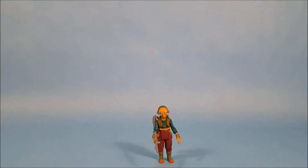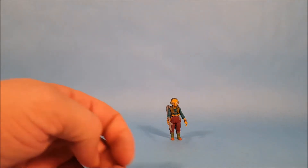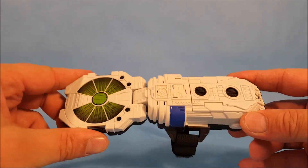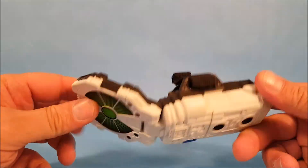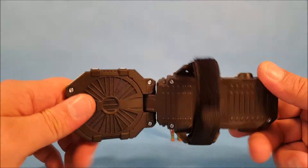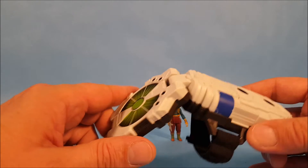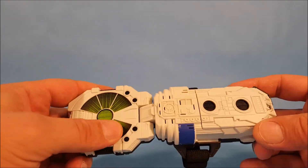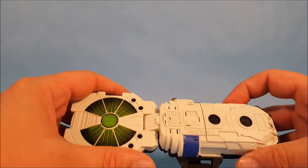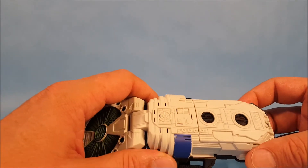I almost forgot to do the most important and fun thing about this video! This is a Force Link figure and she is Force Link 2.0. This is the Force Link 2.0 device — to scan the 2.0 figures you have to have the 2.0 device. It's essentially a little chip scanner: each figure has a chip embedded in it, and you run this part of the device over the figures and you'll hear lines from the movie plus battle sounds like blaster effects.